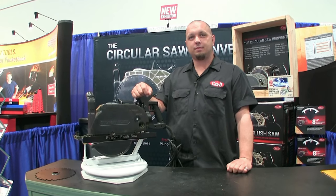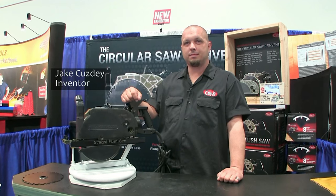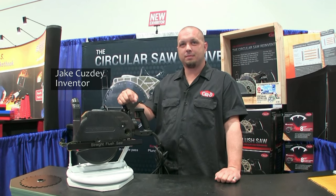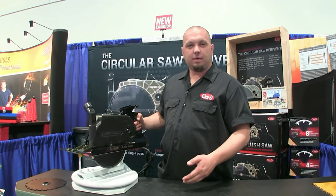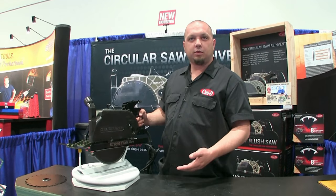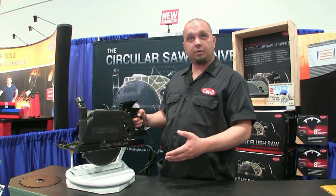Hi, this is David Prane. I'm at the National Hardware Show with Jake from Kuzdi Industries, who's going to show us a unique new saw that they're about to introduce. This is the straight flush saw. It was designed to replace several different tools we use on the market and become a professional grade all-in-one multi-tool.